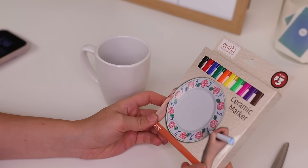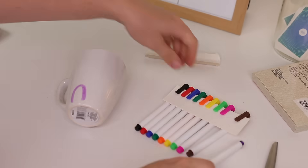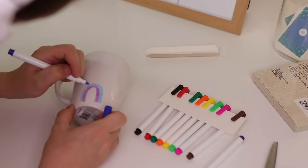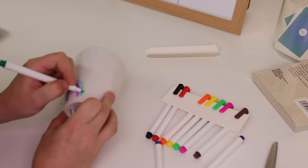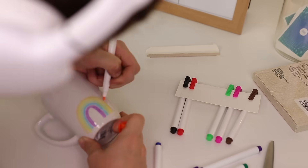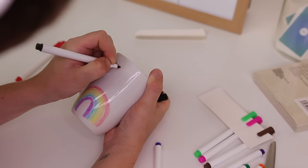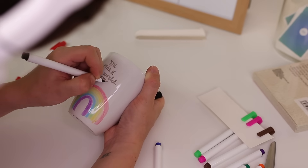Dollar Tree sells ceramic markers in the dollar plus section, and I thought these were great for DIY gifts. I used them to make a cute back to school mug for a teacher, but the options are really endless — it would be really fun to just have your kids decorate them. I thought this was such an awesome Dollar Tree find.